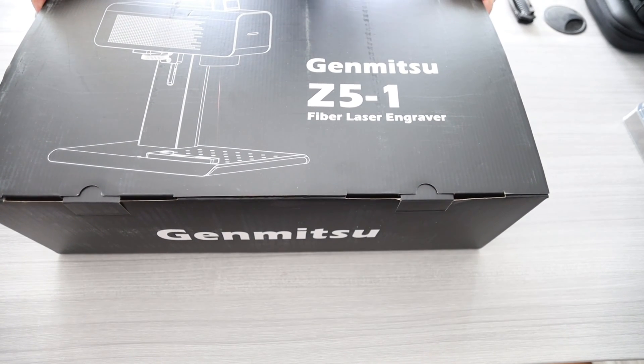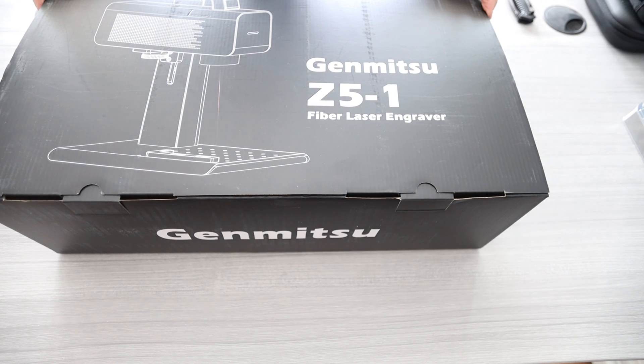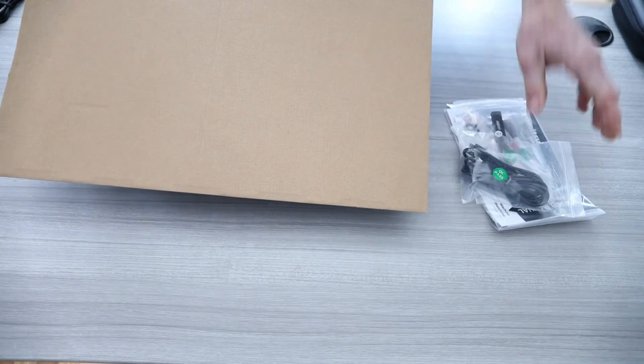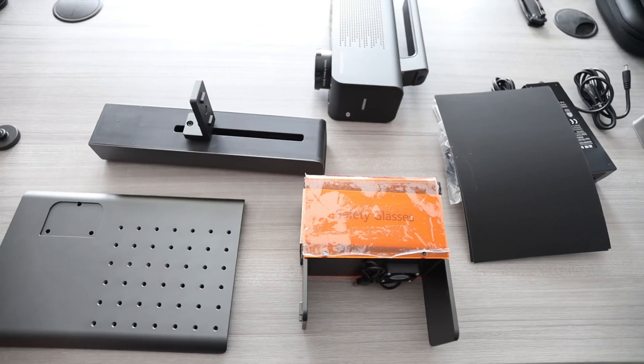Ladies and gentlemen, we got a 2,000 mm speed, 1064 mm wavelength, and 2 watt optical power. We got another box — this thing is very well protected. Let's go ahead and lay the goodies out right over here.